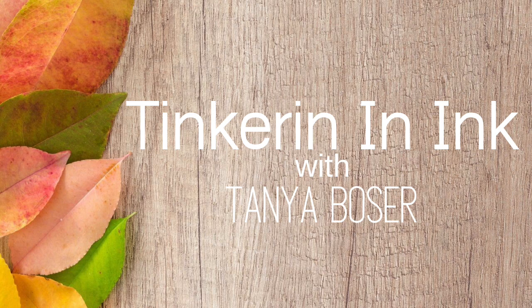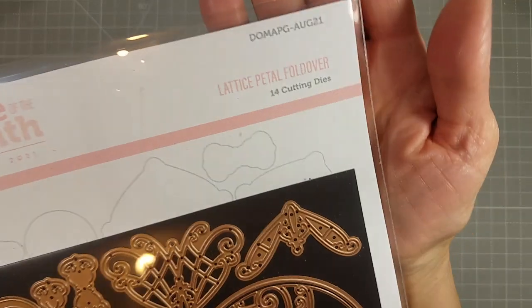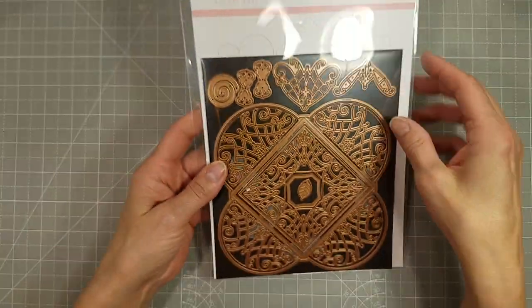Hello friends, Tanya here with another video featuring Spellbinders Kit of the Month. This one is the APG Die of the Month, and it's called Lattice Petal Foldover.